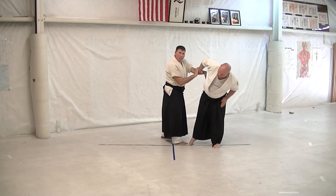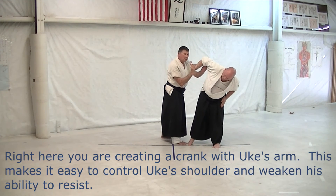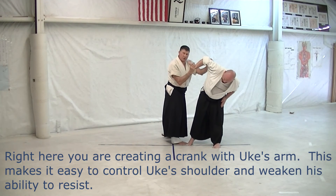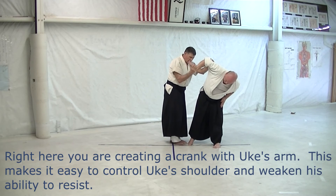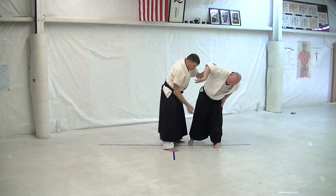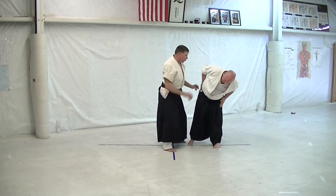So drop your front elbow. Twist his hand, which gives you leverage on his wrist. Left hand's coming up into his elbow, right above the elbow joint. Right foot comes to the left foot, and then the front foot comes out to the point of the triangle — an equilateral triangle.